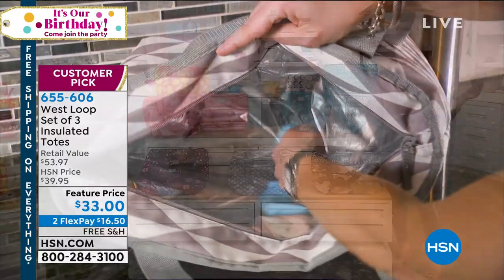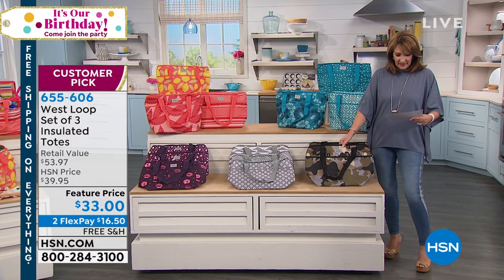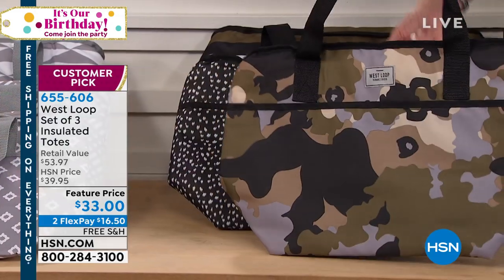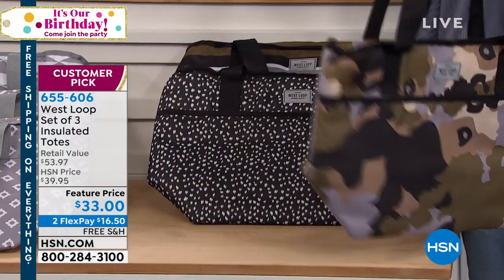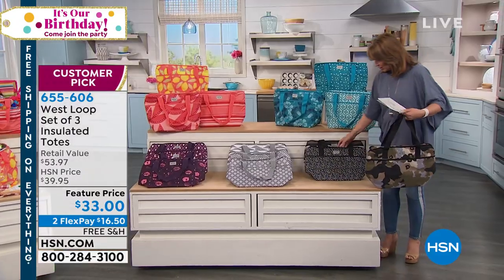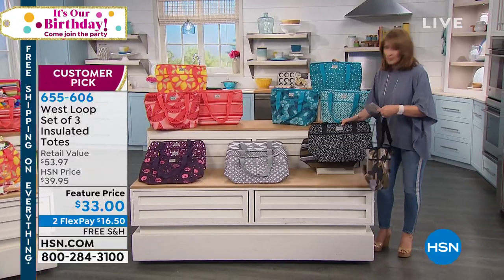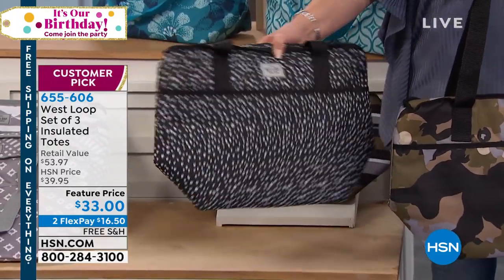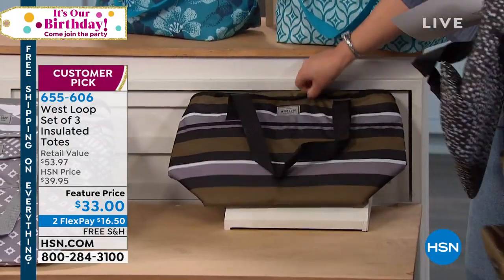I want the black set over here. You have to see this black set — it's so cute. In the black set, you get a camo. I've been kind of obsessed with camo lately. There's the camo, and then you also get this black option. You get three that have different black prints — how darling is that — and then you also get a stripe.